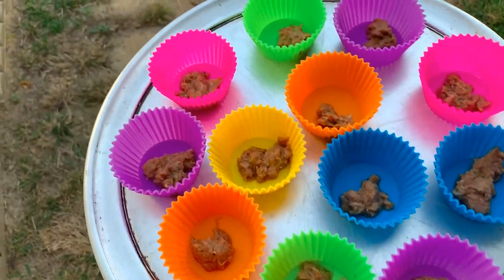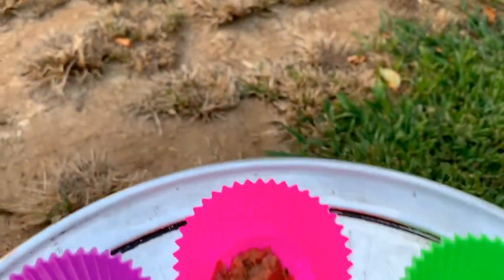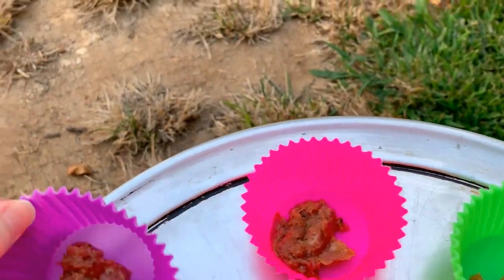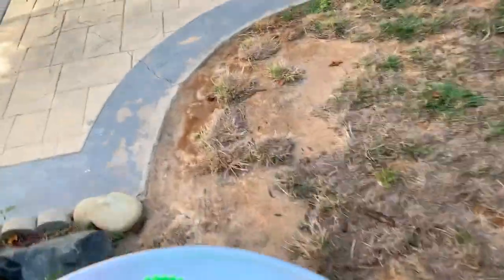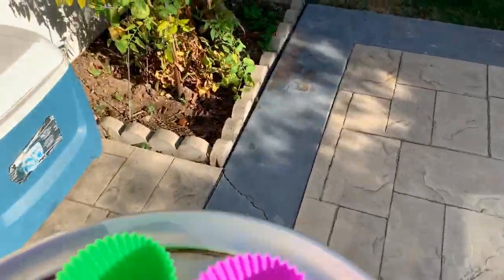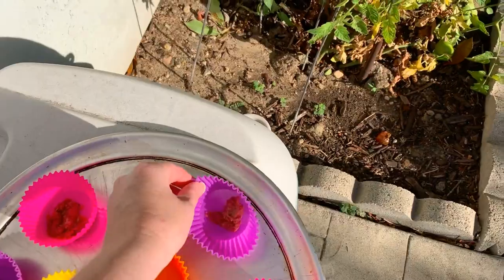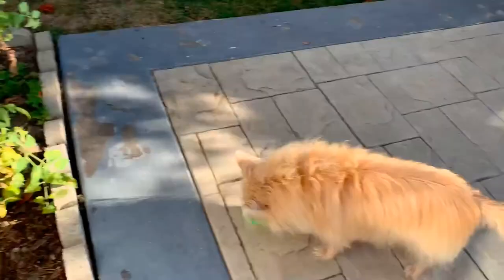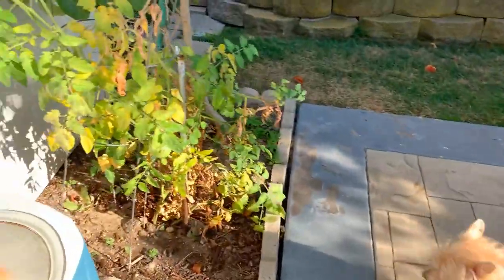I'm going to go outside and just place these around. I like that these are kind of bowl-like — like you know, for cupcakes. I'm going to go over here because I want to make sure I'm not putting these anywhere where she potties. If you have some liquids in the food you're feeding, these are kind of bowl-like so that you can use the liquids too. Again, I'm just trying to mimic a scatter feeding.